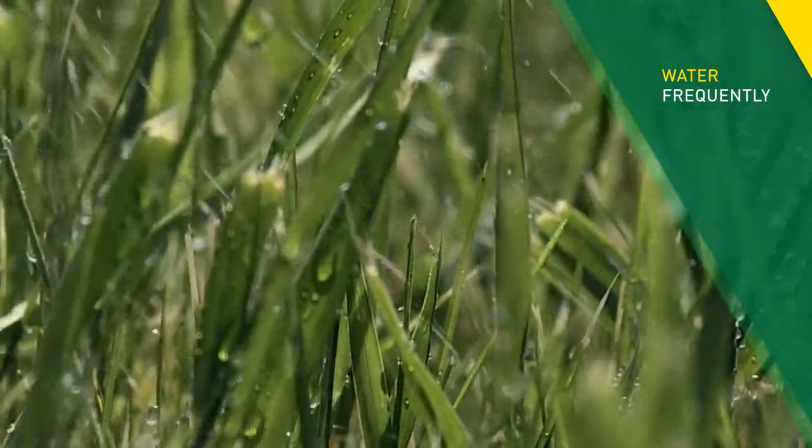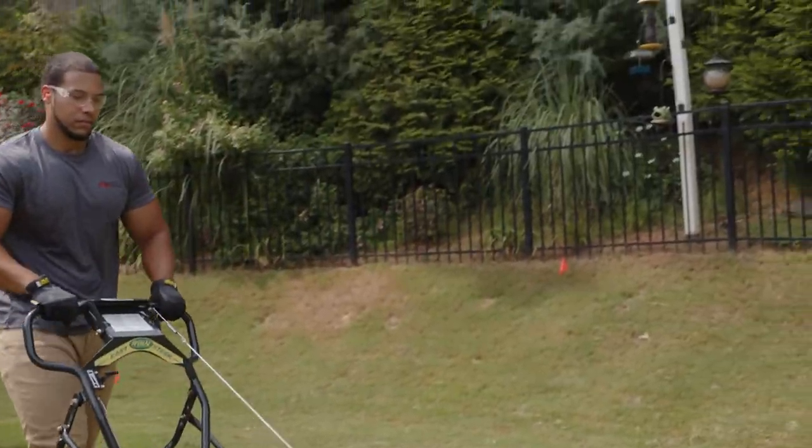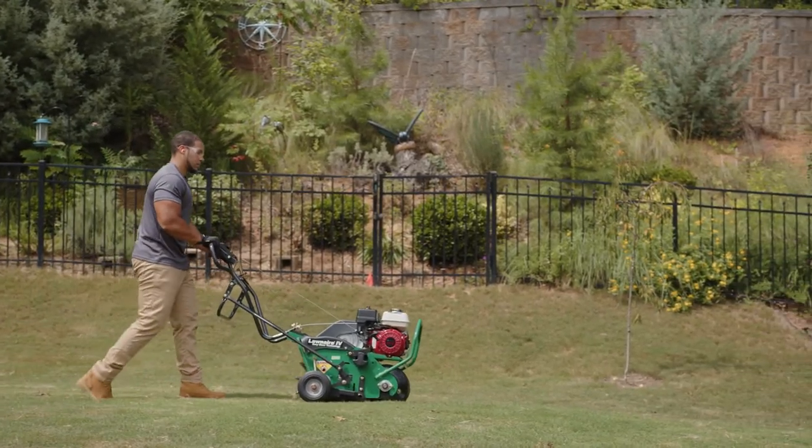Depending on the rainfall, daily watering is probably a good idea. Be patient, as the seeds need at least 21 days to germinate. Stick to a regular watering schedule and you will soon have a lush green lawn.